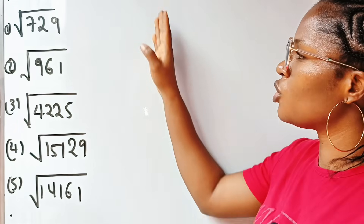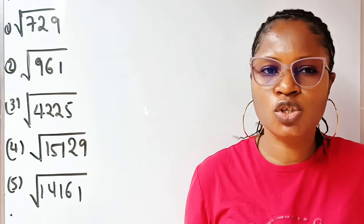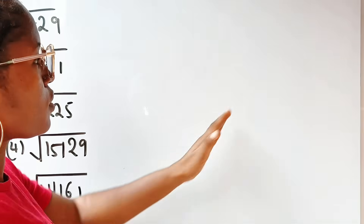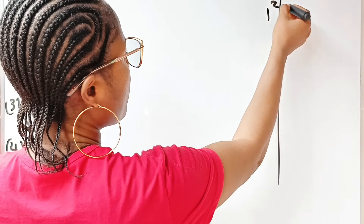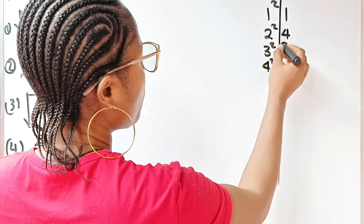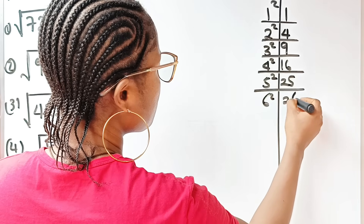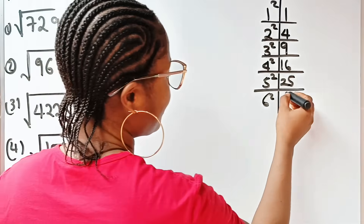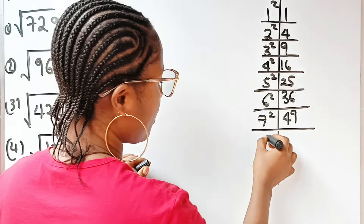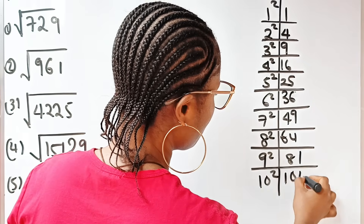The first thing you need to do is get the squares of all numbers from 1 to 20. From 1 to 10 is easy. So we have: 1² = 1, 2² = 4, 3² = 9, 4² = 16, 5² = 25, 6² = 36, 7² = 49, 8² = 64, 9² = 81, and 10² = 100.